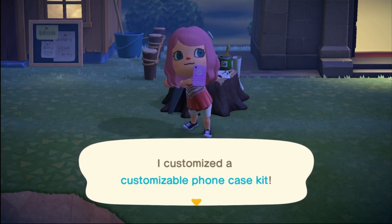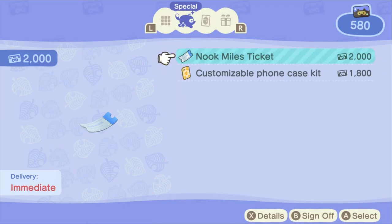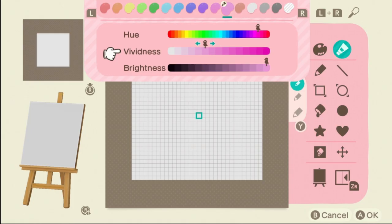Now with that out of the way, if you know how to customize, all you need to do is buy the Nook Phone Case, which you can buy with Nook Miles for 1,800 miles.